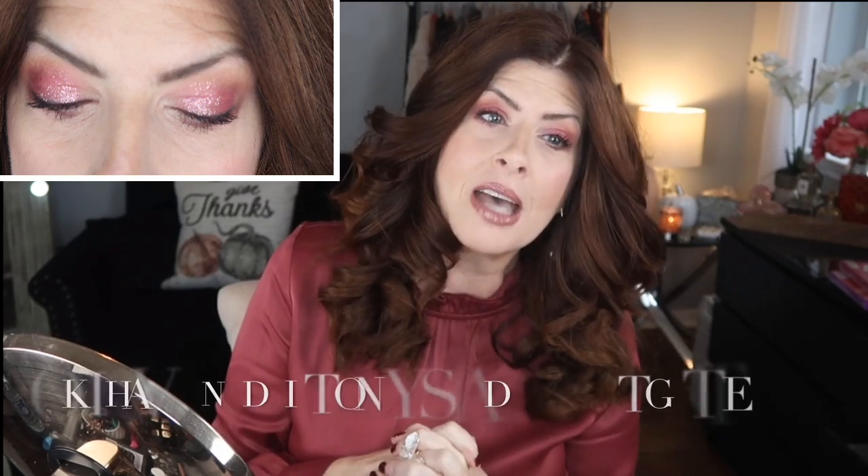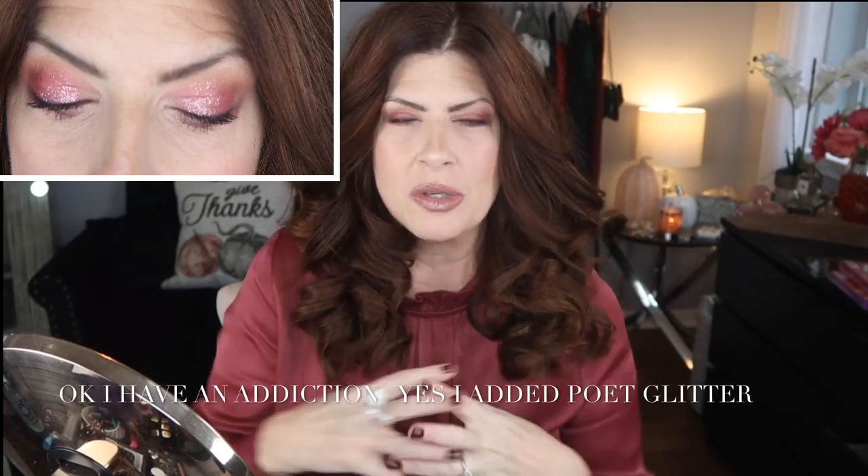Alright guys, that is it for my eye look with the Tati Beauty Textured Neutrals. I hope you enjoyed it — I think the palette is absolutely gorgeous. I love this color especially with this blouse that I'm wearing. As always, everything will be listed in the description box, including everything I'm wearing — if it's available, I always list it including the jewelry. I hope you enjoyed the video — if you did, be sure to give it a thumbs up, and I will see you soon. Bye guys!